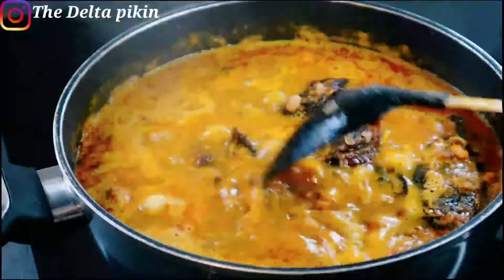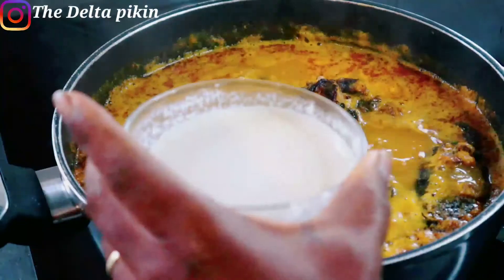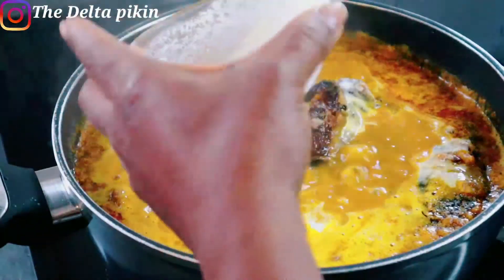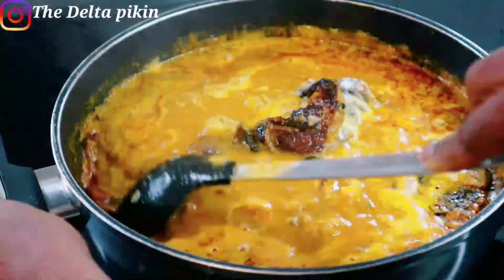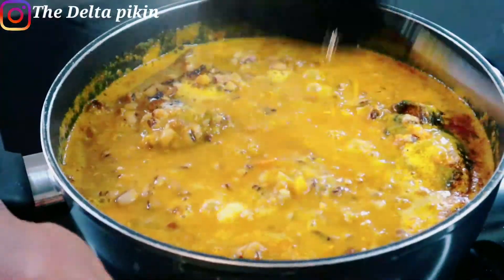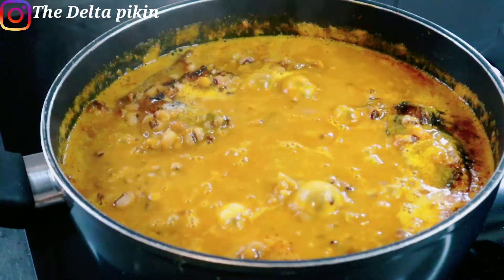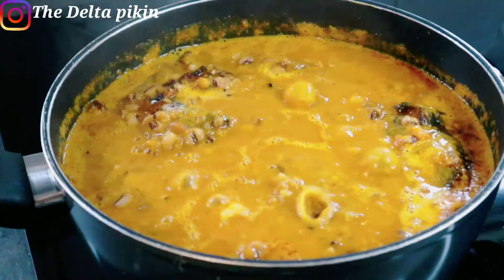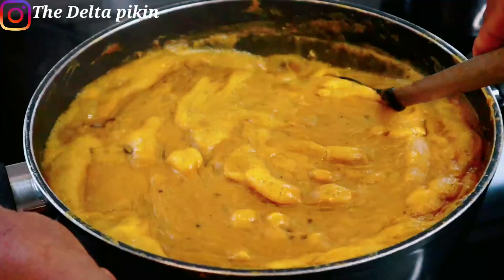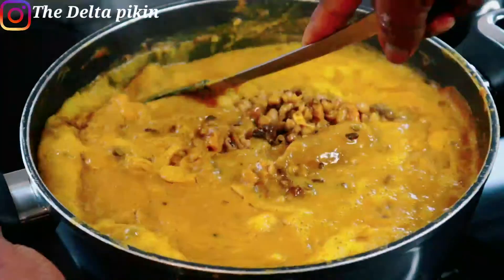Our soup has been boiling for some time. We're going to mix in the starch and native sauce mixture and stir nicely. Leave it to cook for another 10 to 15 minutes. I did not add any salt from the beginning because I used native sauce.